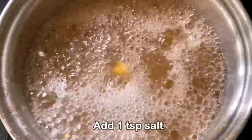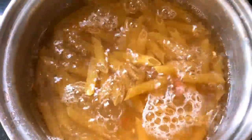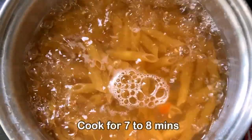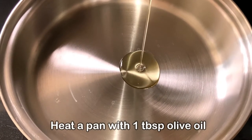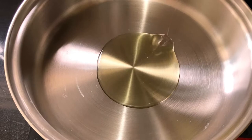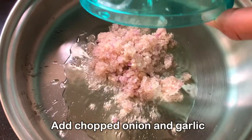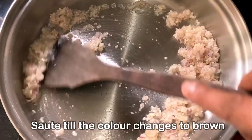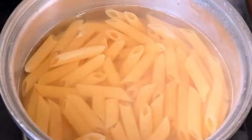Once the water starts boiling, we'll add one teaspoon of pink salt and one cup of penne pasta. While the pasta is being cooked, let us start preparing the sauce. We'll take a pan, add one tablespoon of olive oil — you can also use butter — then we'll add the chopped onion and garlic and sauté it for five to seven minutes.